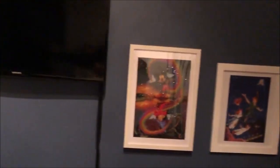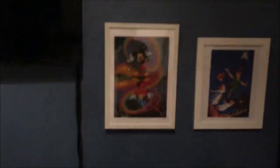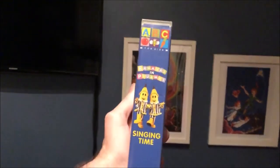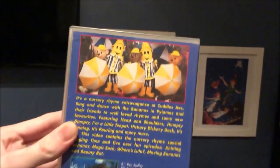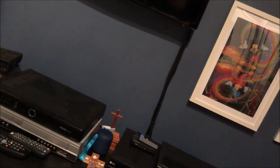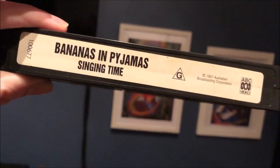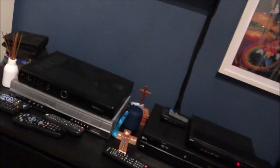And the next one I'm going to show you is Singing Time. So here's the front, the spine, and the back. Here's the tape, and inside it just shows other Bananas and Pyjamas videos available to buy as well.